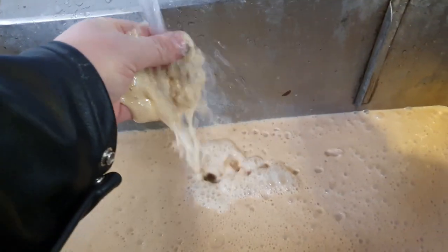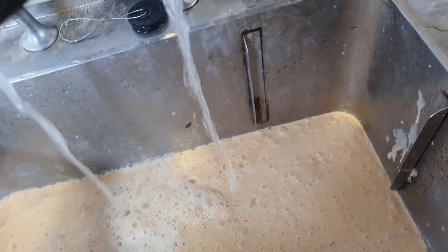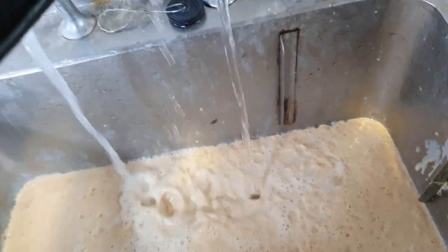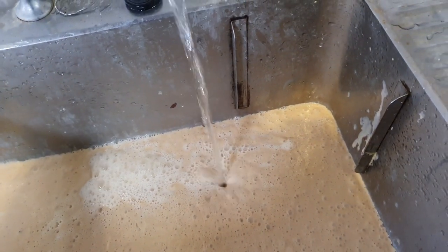It's a shame really that it's going down the drain, but that's too hot — c'est la vie. We are beer producers and yeast farmers at the same time.